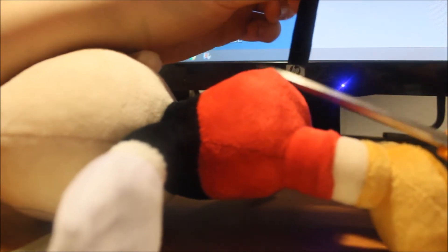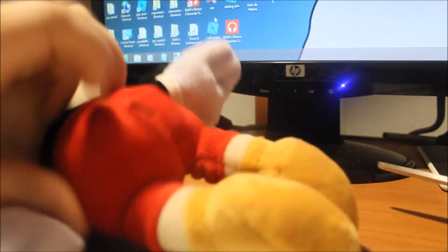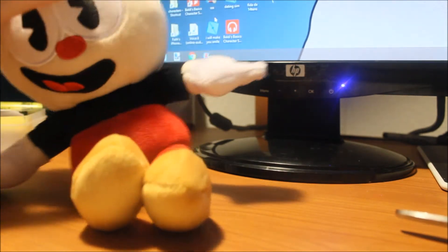Now I'm going to surgically remove Mickey Mouse's tail. And there we go — it's off. Here's his tail that was on Cuphead for some reason. Now I have an actual Cuphead plush.